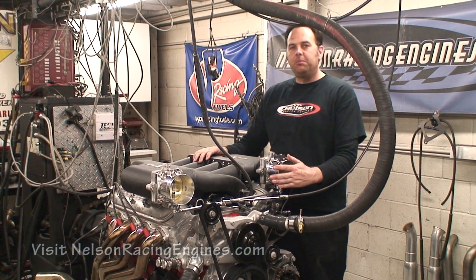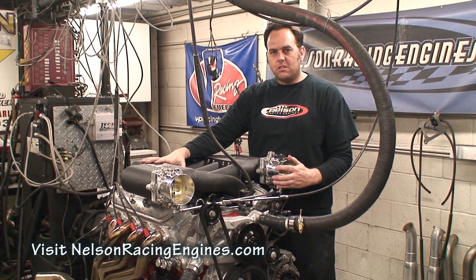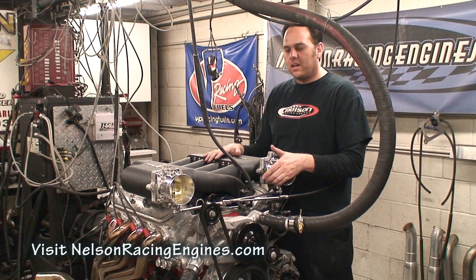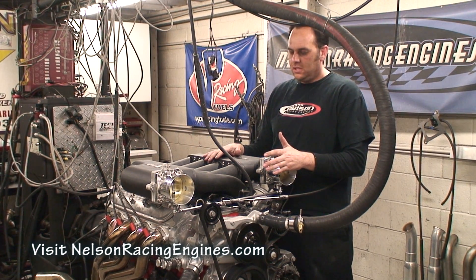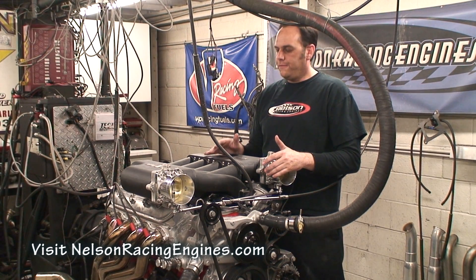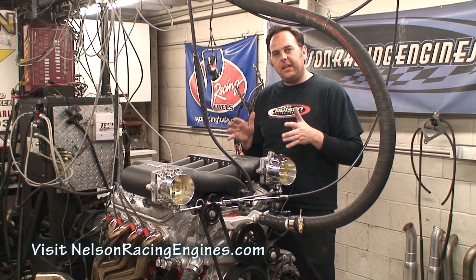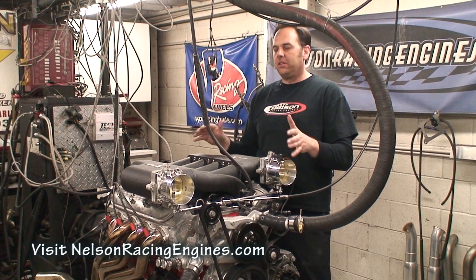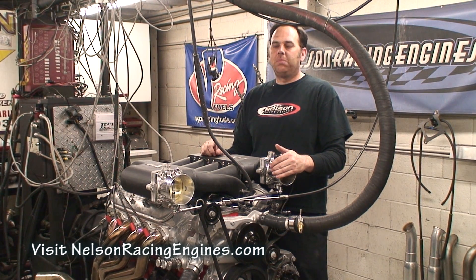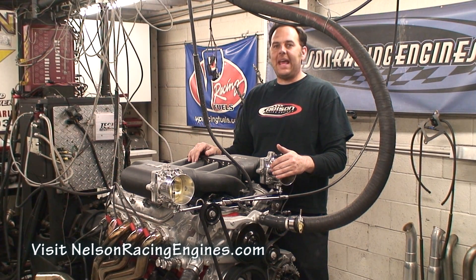We've got twin 90-millimeter throttle bodies going through the new NRE X-RAM. It's got a tall-deck GM block, custom camshaft, custom lifters, 4.5-inch stroke crank, and 4.185 bore — but all stock LS mounts, stock bell housing, stock drive unit. You can literally bolt this into your car and have big block power with an LS footprint, actually better than big block power. It sounds like you're sitting in the pits listening to a pro stock — but it's running on pump gas and it's a street car.